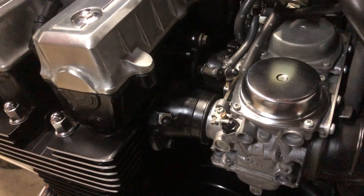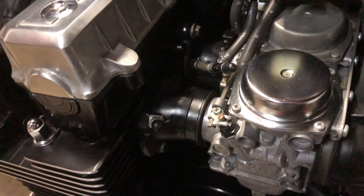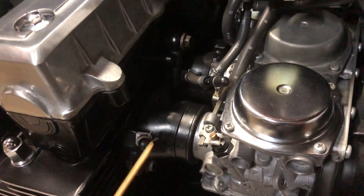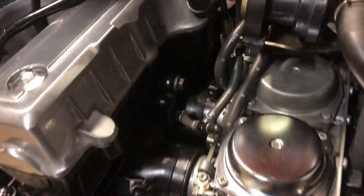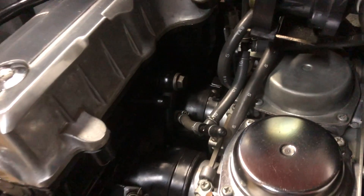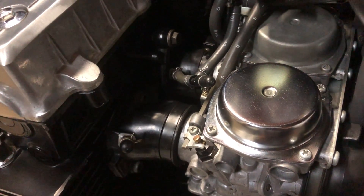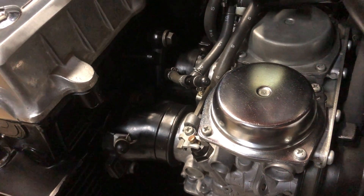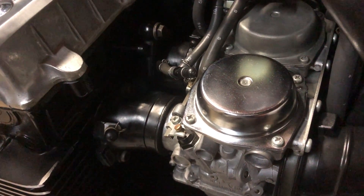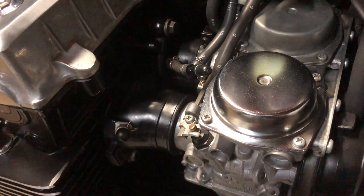For purposes of carburetor synchronization, permanently installing these Motion Pro vacuum adapters is really helpful. There are three adapters required to be added for number one, number three, and four carburetors. The second carburetor, which is the reference carb, already has its own. The threads on the adapters are five millimeters with a pitch of 0.8 millimeters, but I'll put a part number in the description. I've also added these little spring clips to make sure that the rubber caps stay where they belong.